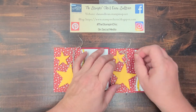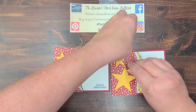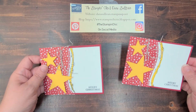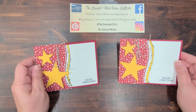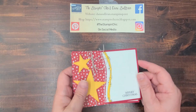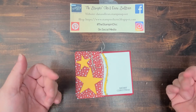I can finagle my bow just a little bit to make sure it's beautiful and pointed the right direction, and there you have it — a super cute little rustic Christmas card that will be perfect to send to anyone on your Christmas list. Friends, I hope that you enjoyed today's project, and until next time, I love you guys. Thank you so much for watching. Bye for now.